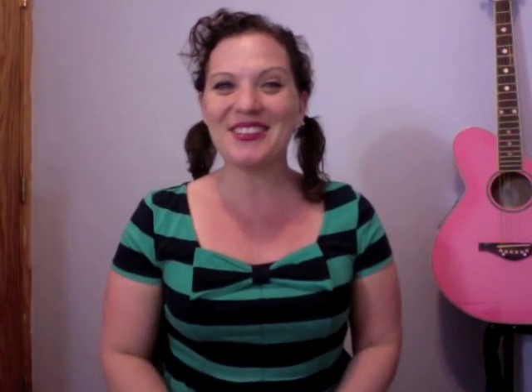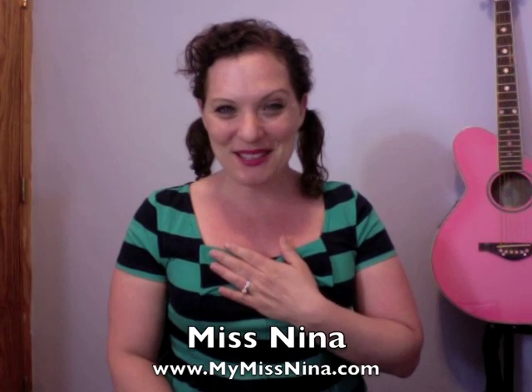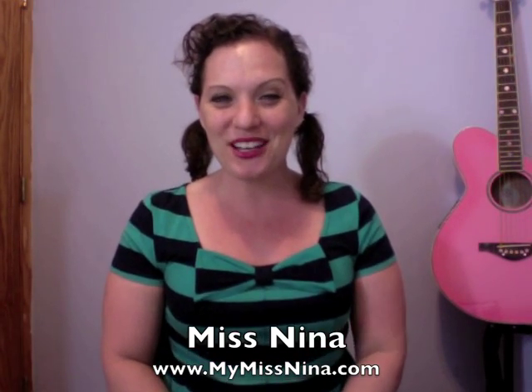Well, hello friends! Welcome to the Miss Nina weekly video. I'm Miss Nina from MyMissNina.com where you'll find entertainment for young children and their families.